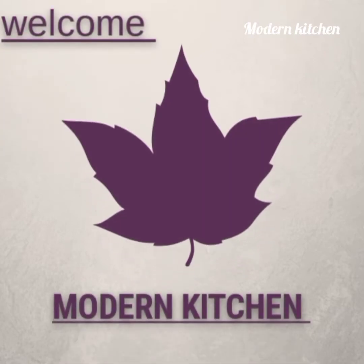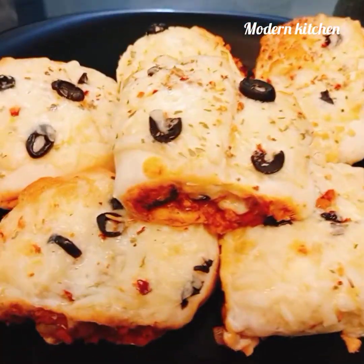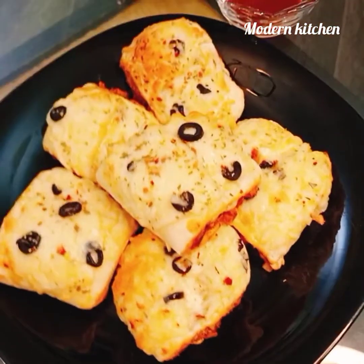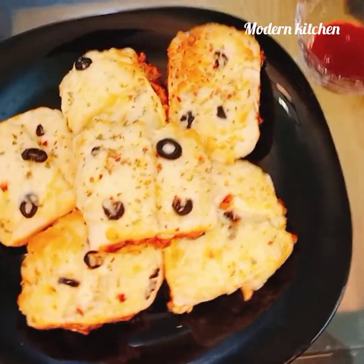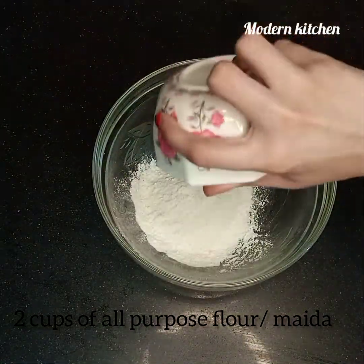Hi dear viewers, welcome to the Modern Kitchen channel. In this video I'm going to show you how to make pizza parcels at home. In the restaurant you will eat it, but I'll teach you to make it at home. Come, let's go over the ingredients. First we make the dough — here I take two cups of all-purpose flour.